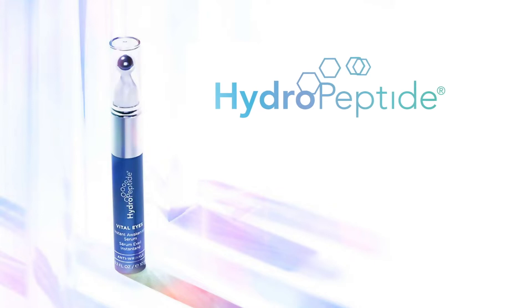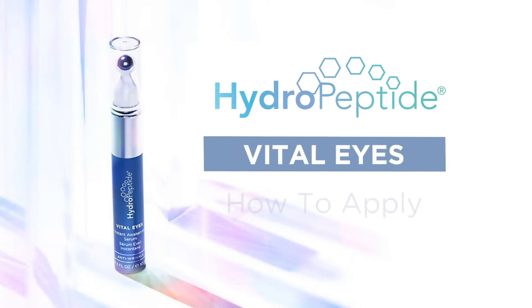Hi, I'm Tracy and I'm Erin, licensed esthetician. I'm going to show Tracy some pro tips for using our brand new Vitalize Eye Serum. I'm going to show Tracy how to use the cooling rollerball on Hydropeptide Vitalize to improve the health and appearance of the eye area.